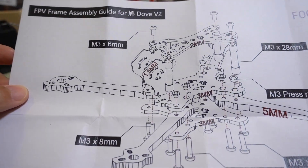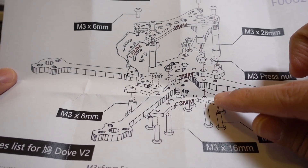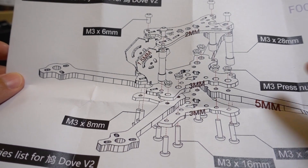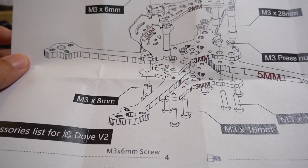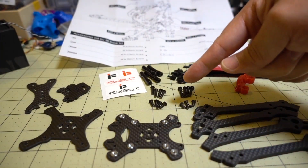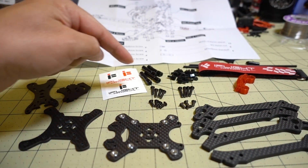Here is the explosion diagram. Yeah, 5mm arms - that's what I remember. 3mm sandwich plate, bottom plate, 2mm top plate, 1.5mm camera plate. And you have 20x20, 30x30 mounting patterns with M3 standoffs. There are all the parts - screws, nylon standoffs, and M3 standoffs.